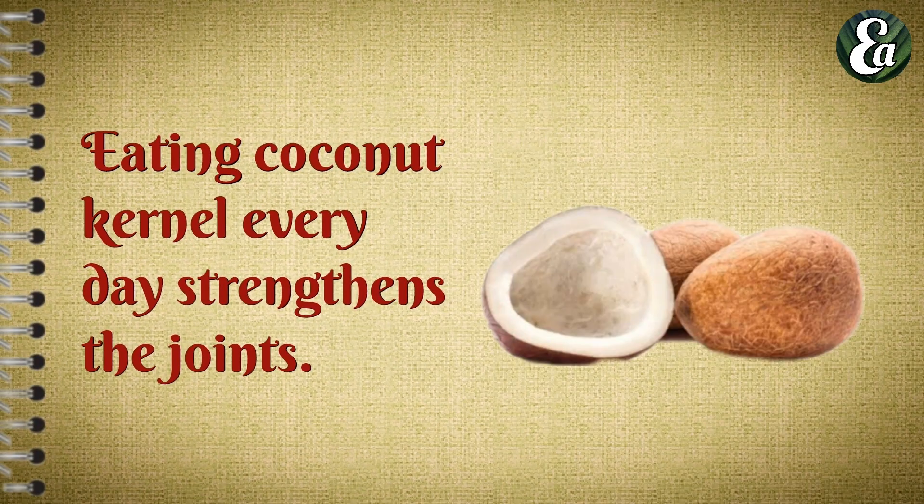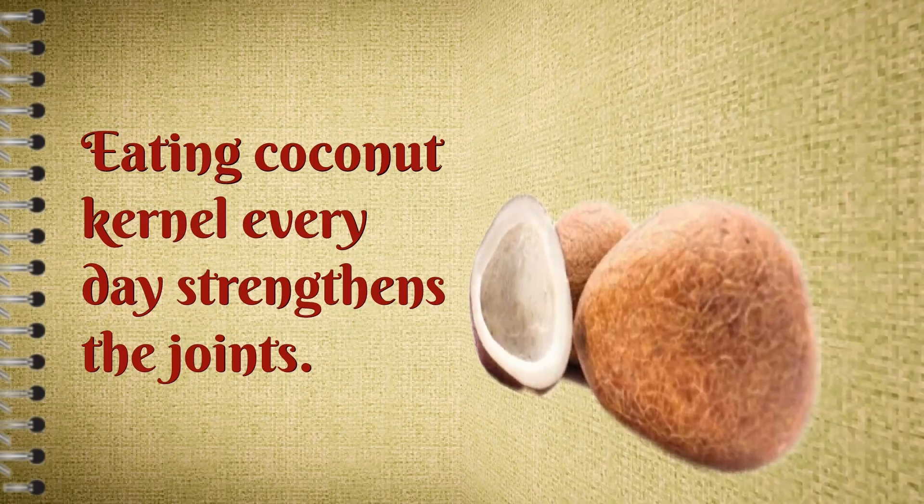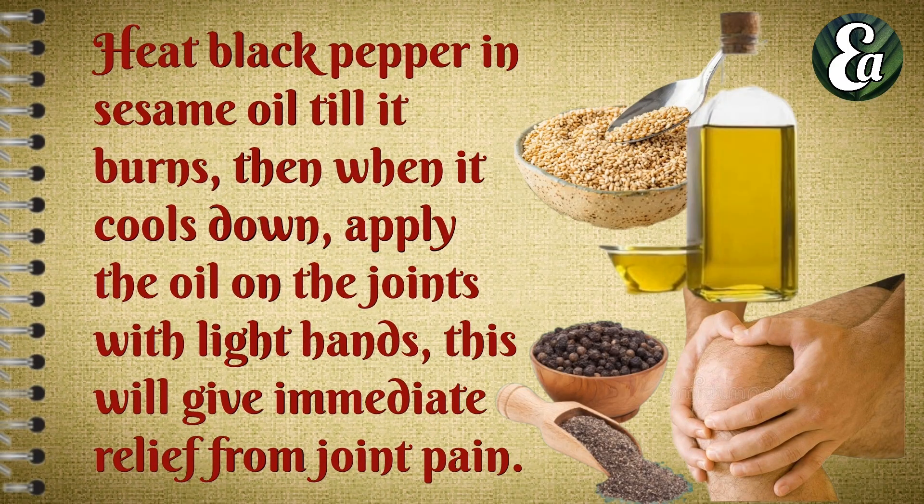Eating coconut kernels every day strengthens the joints. Heat black pepper in sesame oil till it burns, then when it cools down apply the oil on the joint with light hands. This will give immediate relief from joint pain.